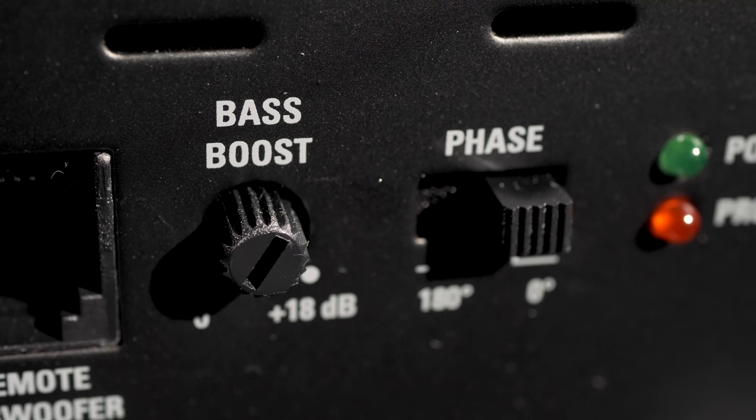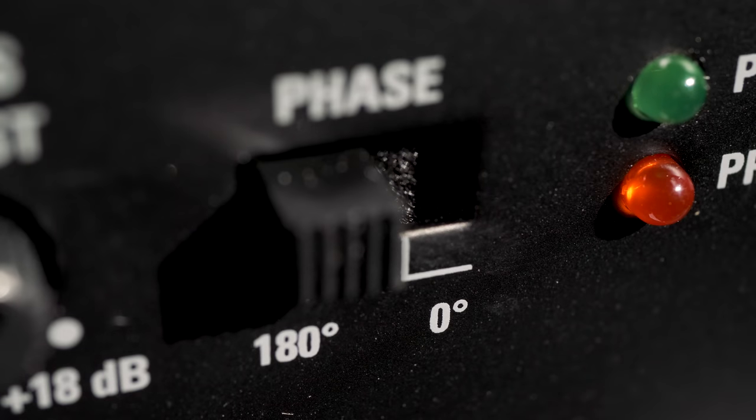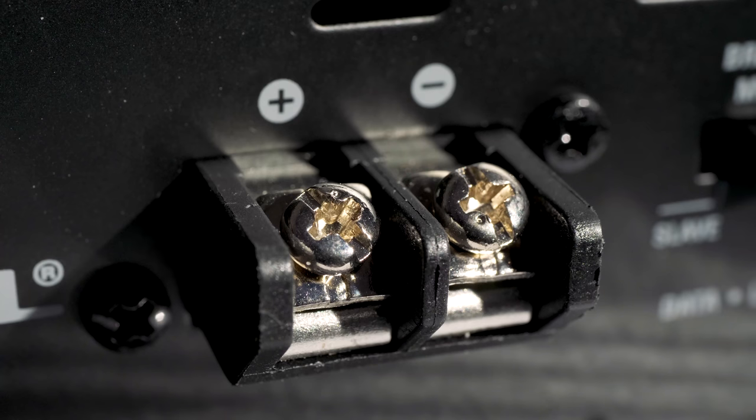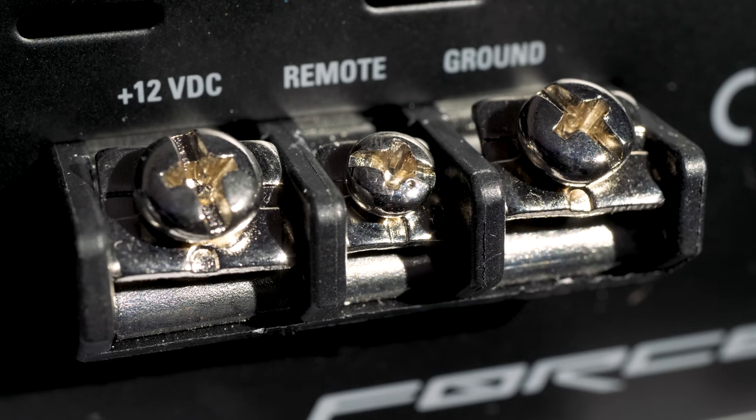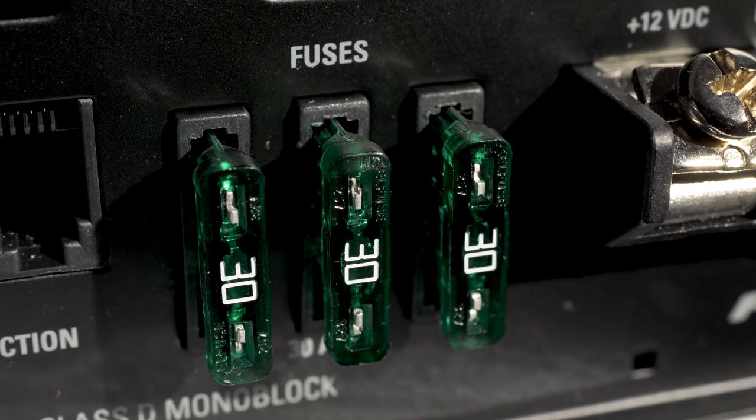The included remote bass control plugs into the remote subwoofer control ports to adjust levels up front, with increased bass boost up to 18 dB. A phase shift selector allows you to adjust the speaker's phase to ensure all audio signals are playing together rather than against each other. Along with speaker, power, and ground terminals, the amp features the data link port and master-slave control. Three 30-amp fuses help prevent damage — they even give you three spares, just in case.